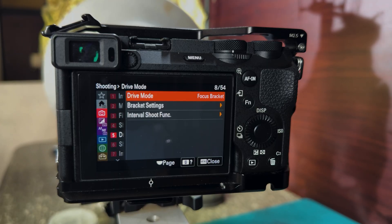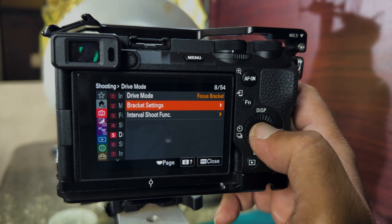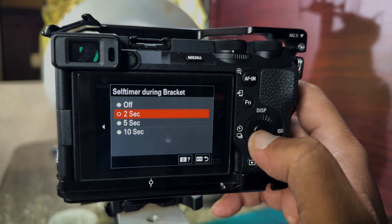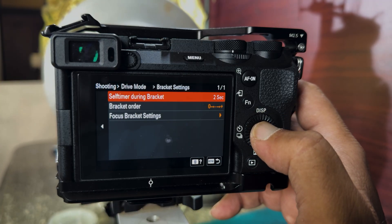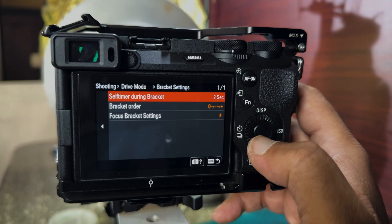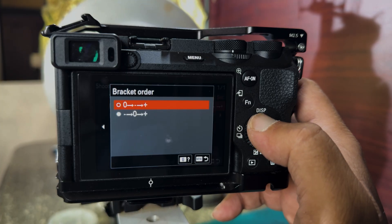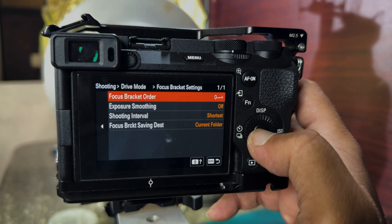Here you can see the menu system of the Sony A6700. The drive mode is set to focus bracket. Down here it is bracket setting — it's set at two seconds. You can change it to five seconds or ten seconds, but I'll be using two seconds so that it takes a snapshot every two seconds. The focus order is from zero to plus, and there is a reverse option, but I will use the forward one. This is the focus bracket setting.